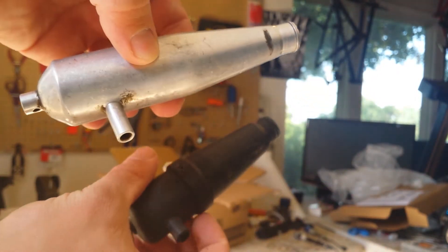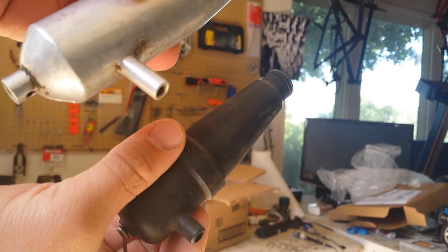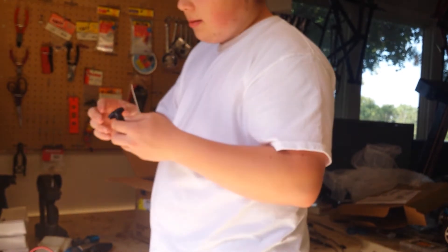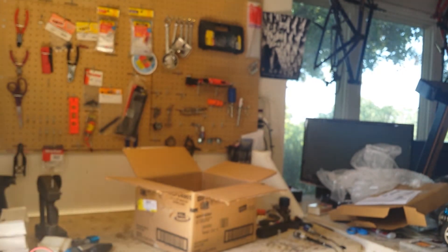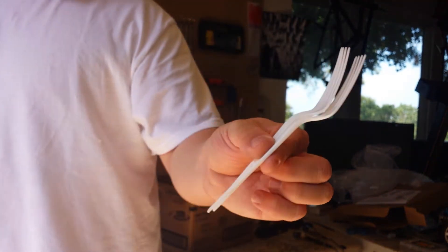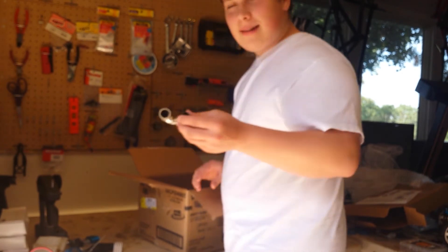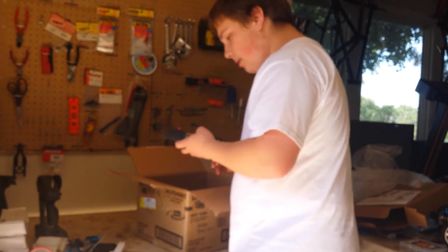Got an aluminum pipe and another aluminum pipe — thank you, that's awesome bro. We have the header for one of the nitro engines. Two forks with holes drilled through them. Got another header. More bubble wrap, a random D battery, and another easy start wand. Awesome bro.